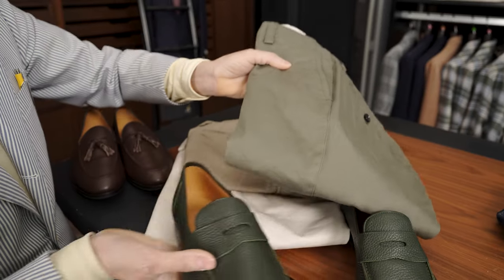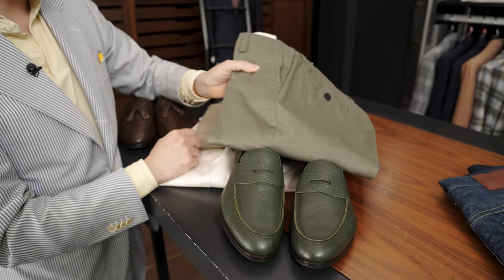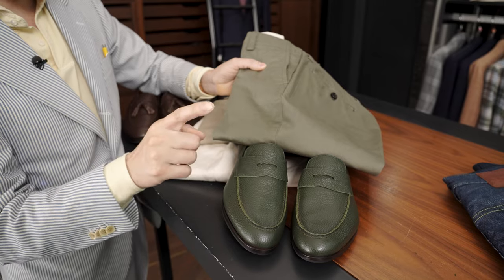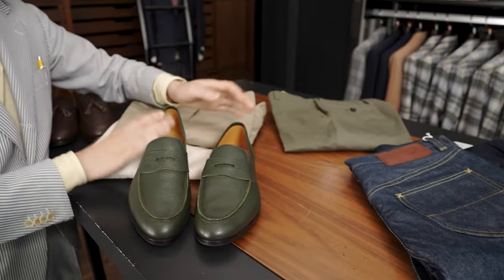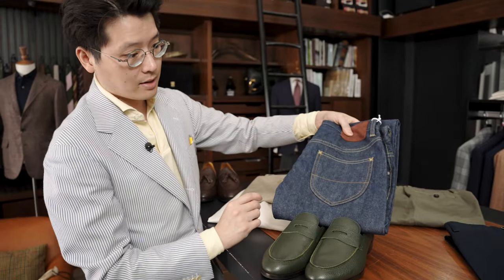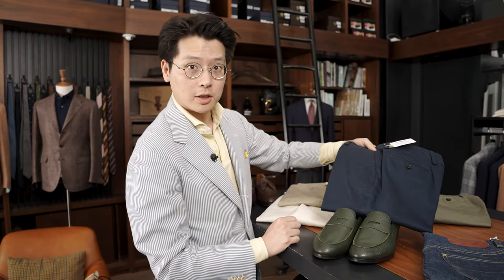Khaki looks great, and actually even the olive looks great. The olive chino we do is this kind of gray, slightly washed-out shade of olive, and there's enough contrast between the shoe and the trouser that it still looks wonderful together. I do find the green a little bit tough with jeans and blues, so I wouldn't necessarily go in that direction with these shoes.